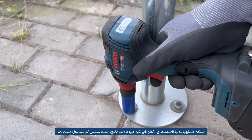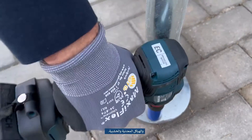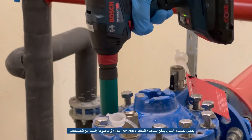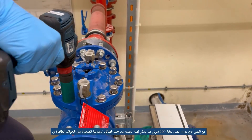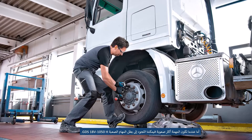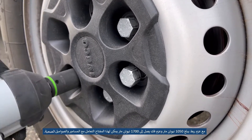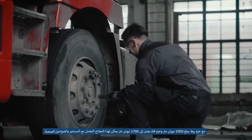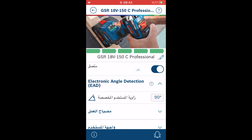Impact wrenches and screwdrivers are great for use in places where tightening force of bolted parts is important, such as scaffolding, stands for outdoor events, and wooden or metal structures. The GDX18V-200C has a really wide range of applications: with a maximum tightening torque of 200 Nm, it can cope with unscrewing or tightening smaller metal structures such as flanges or wheels on a passenger car. When the task is more demanding, we can reach for the specialist — the GDS18V-1050H — with a tightening torque of up to 1050 Nm and a breakaway torque of 1700 Nm to handle really baked-in bolts and nuts.